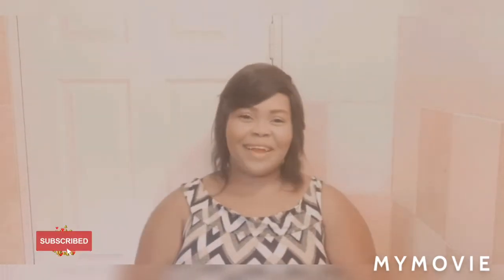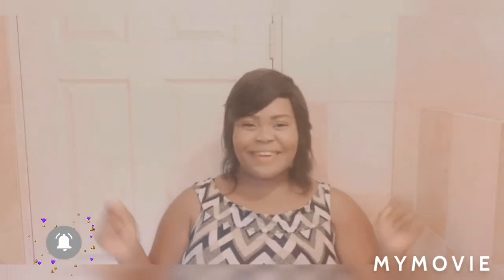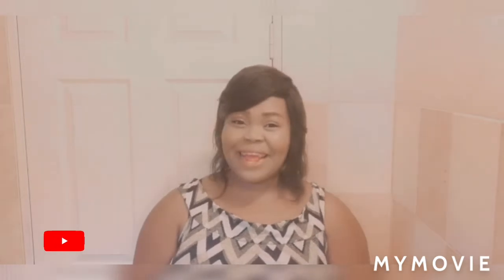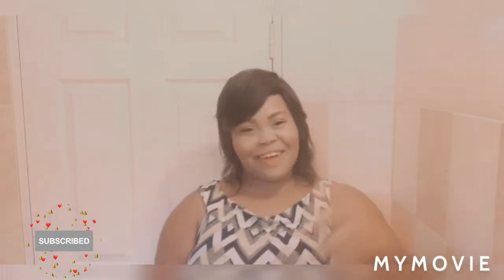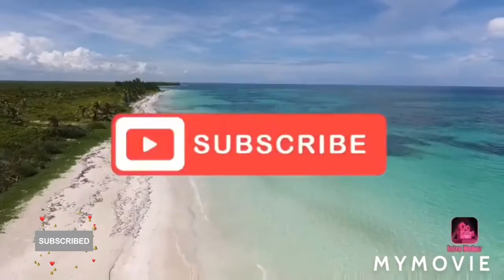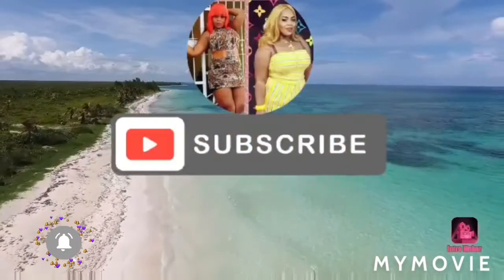Hey guys, welcome back to my YouTube channel. I'm Samantha and I do skin bleaching tips and reviews all about skincare. Today in this video I'll be telling you how to prep your face especially when you're going to bed. If you're interested in this content, stay tuned, don't move a muscle.